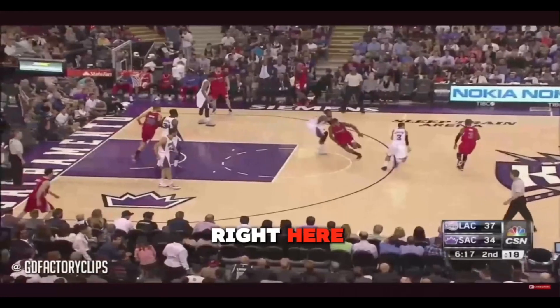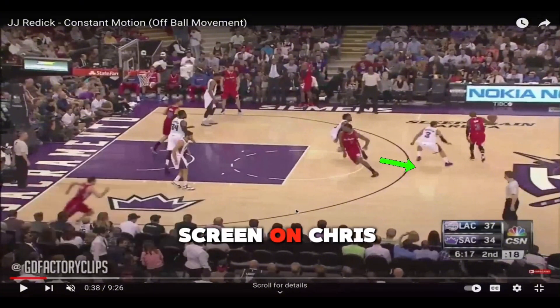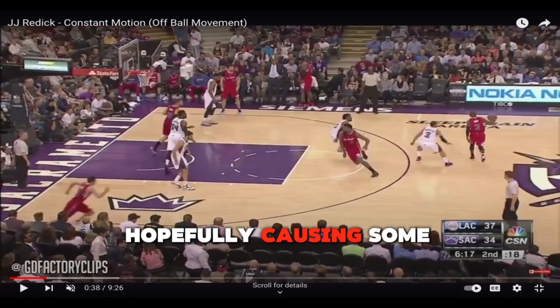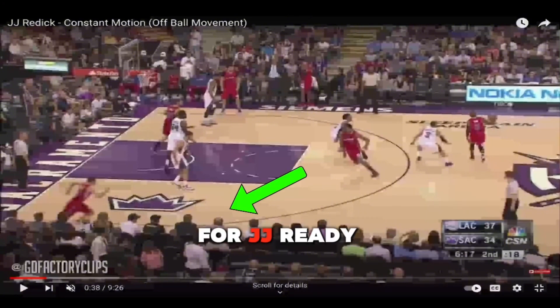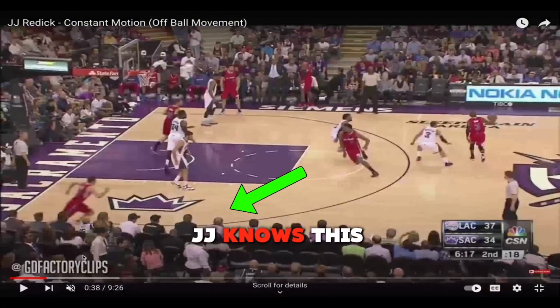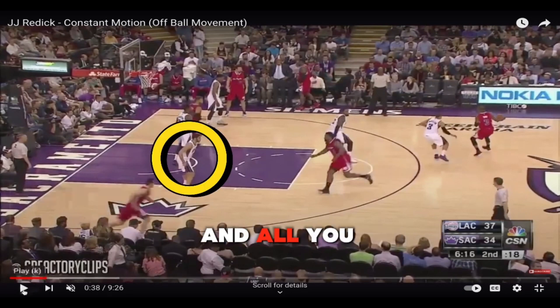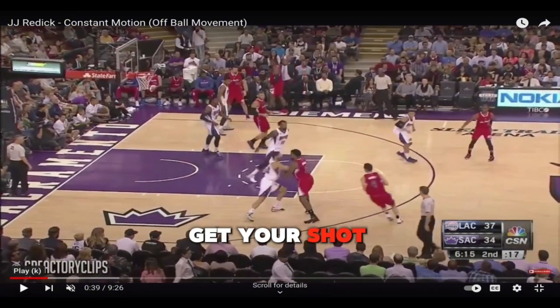Right here, right off the jump, we have the big setting a go screen on Chris Paul. A go screen is when you set a screen but slip out before you make contact, hopefully causing some confusion between your defender and the guy you're going to screen. What he really wants to do is come and set a pin down for J.J. Reddick. J.J. knows this is coming, so he already leaves the corner early coming off the screen, which catches his defender off guard by one second. And all you need as an elite shooter is one second of separation to get your shot off.